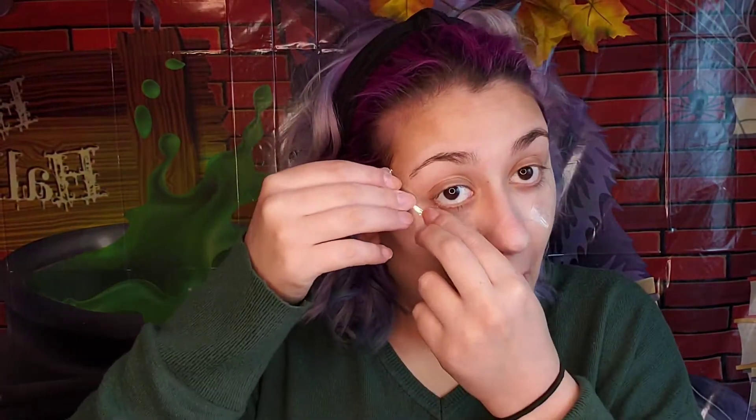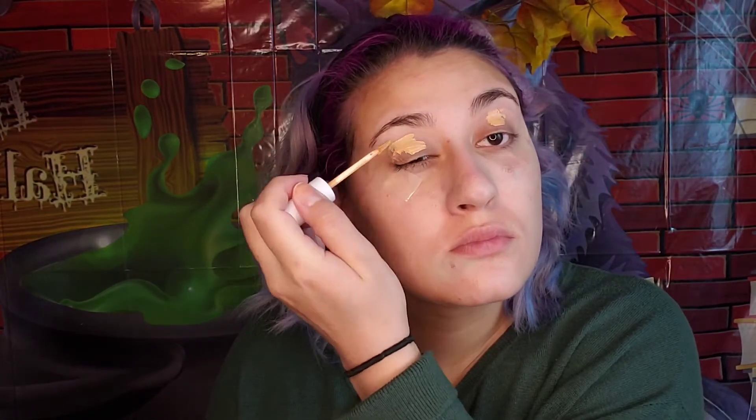It kind of worked! Now it's time for my secret weapon — some tape. Tape up the corner of your eyes so we can get that crisp line for our eyeshadow. Then it's time for some concealer: put a little bit onto your eyelid to give a base for your eyeshadow, and blend that out with any sponge you have.